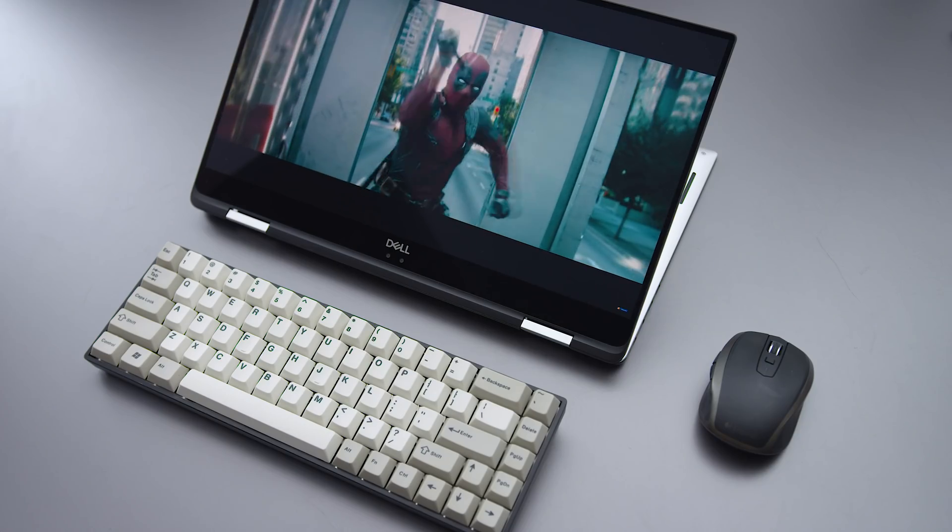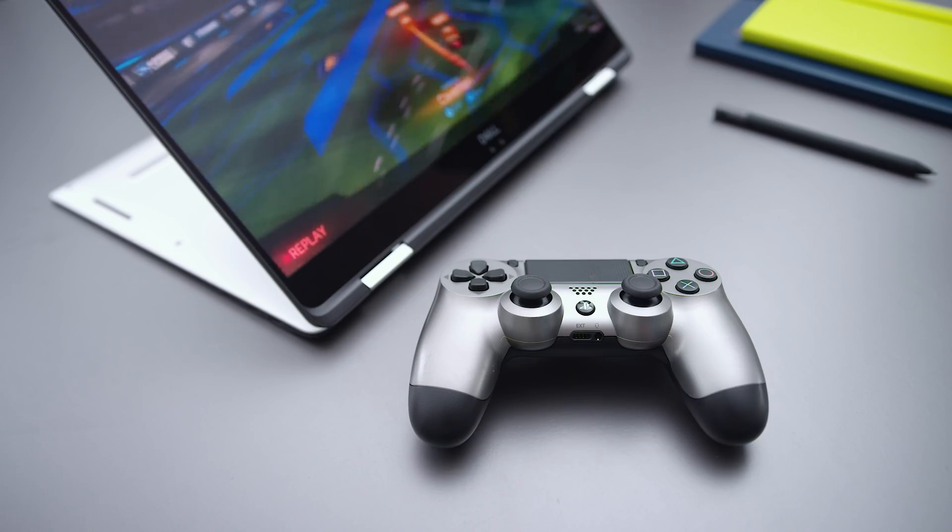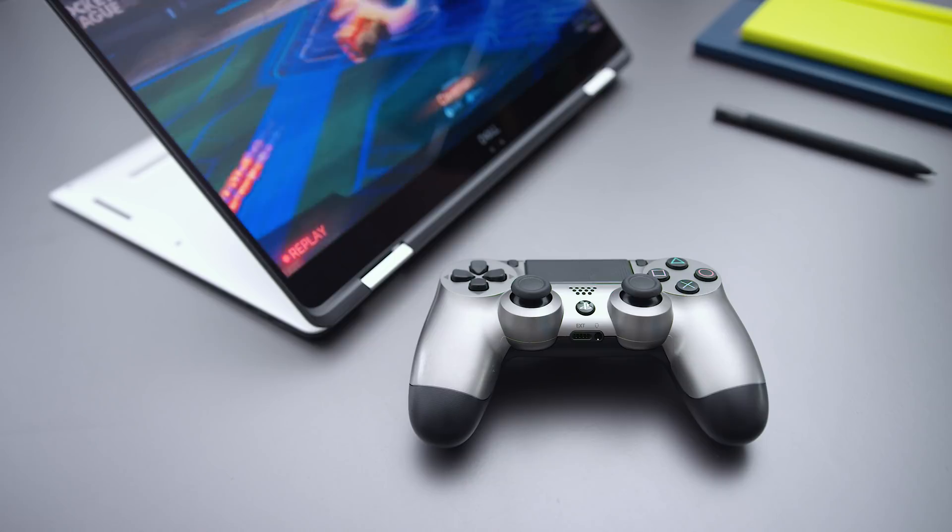But you can use it in tent mode or presentation mode. You can pop it up to watch a movie, play games, connect a controller or a mouse and keyboard. It's a really nice experience to be up close to your screen doing stuff.